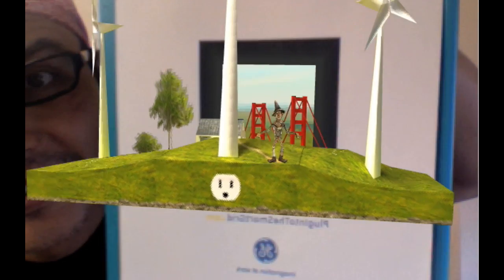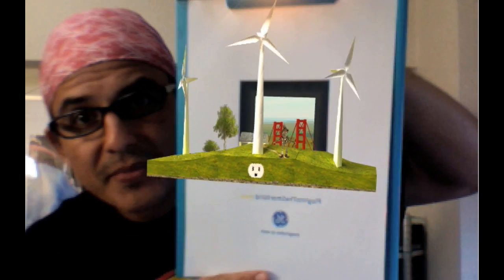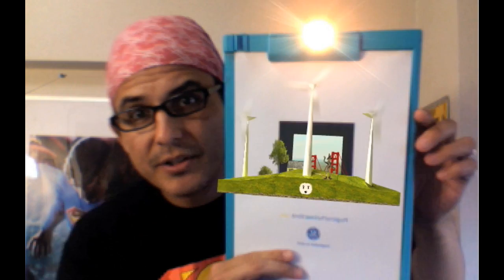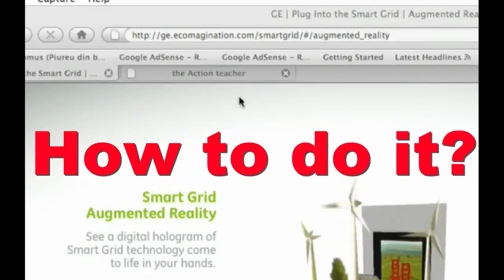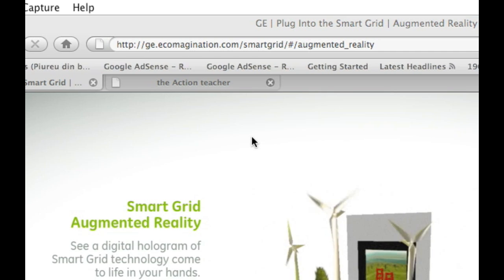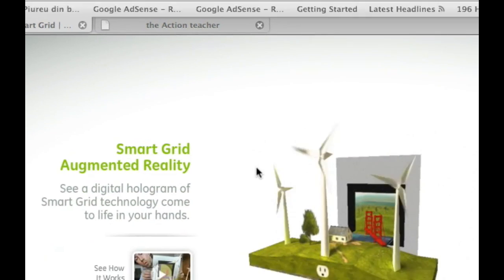I got too close. This is the turbine version — there's another version. Watch your hands — it's a little hot here, so watch your hands.